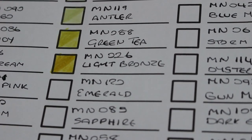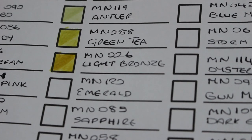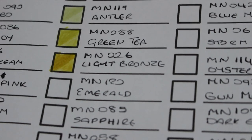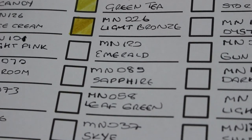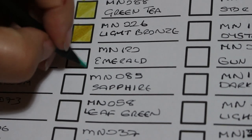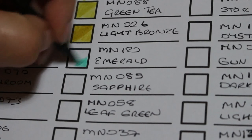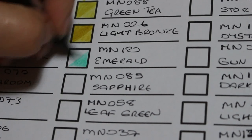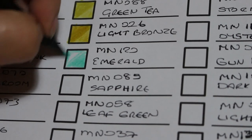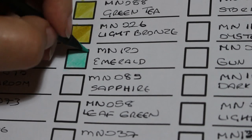That's the first 24 done — I'll pop that out of the way and bring the next 24 over. Carrying on with MN120 Emerald. Oh yeah, look at that colour — that is gorgeous. I'm not putting much pressure on and I'm getting some good colour from that pencil. That is amazing.